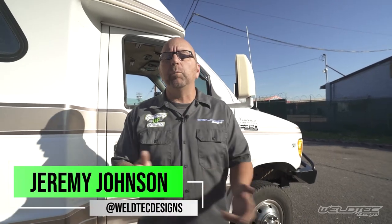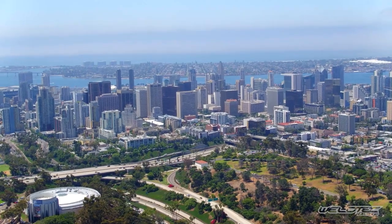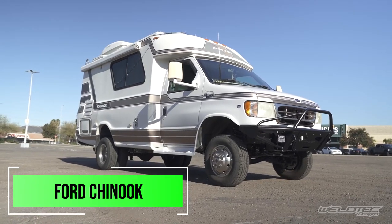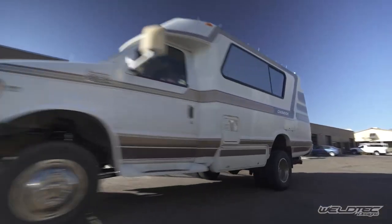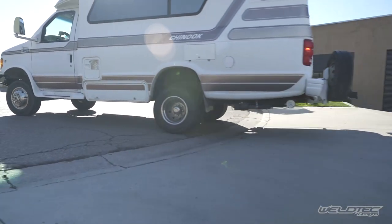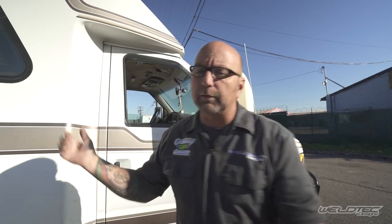What's up guys, my name is Jeremy and I am from WeldTech Designs in beautiful Southern California. Today we are going to talk about this beauty behind me. This is a Ford Chinook on an E350 chassis. There is a ton of stuff that you can do to improve the suspension and ride of these, gaining more ground clearance to get you to your favorite camp spot destination. Let's go.